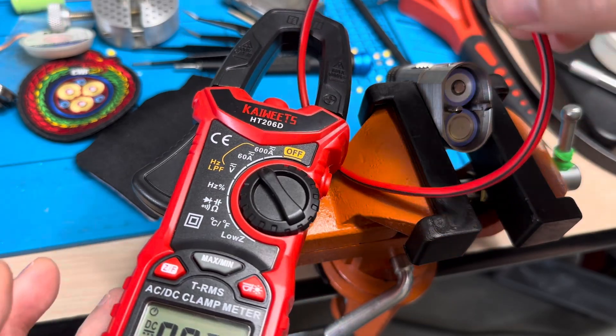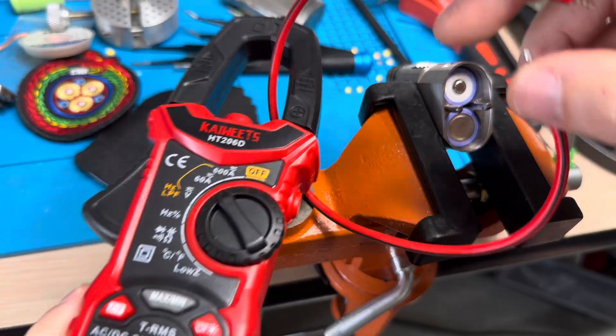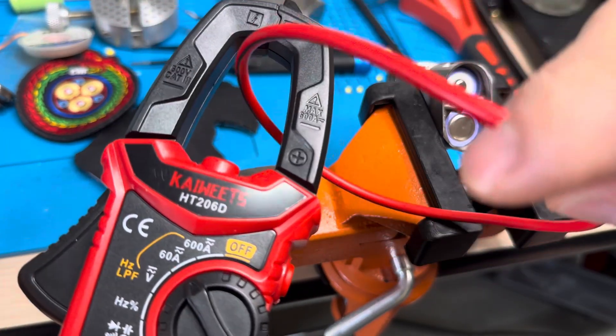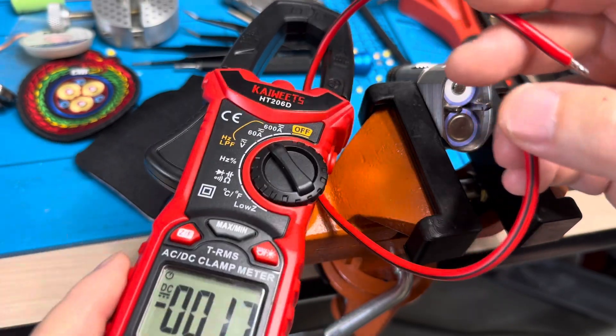So you run a lead — and hopefully a high gauge lead — through this loop right here. That's what you do: you run through there, then you complete the circuit on your flashlight.